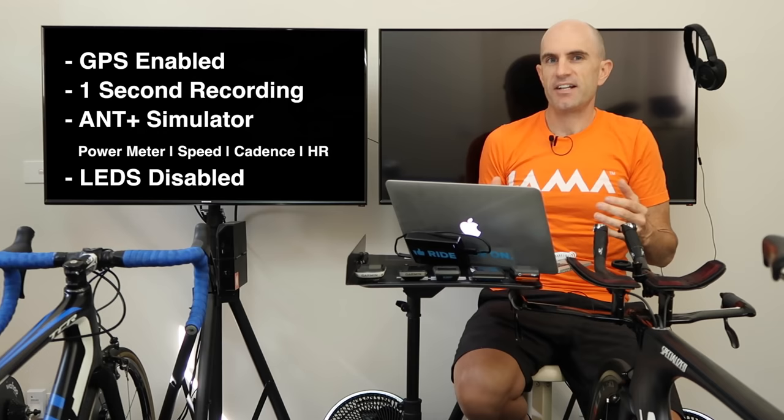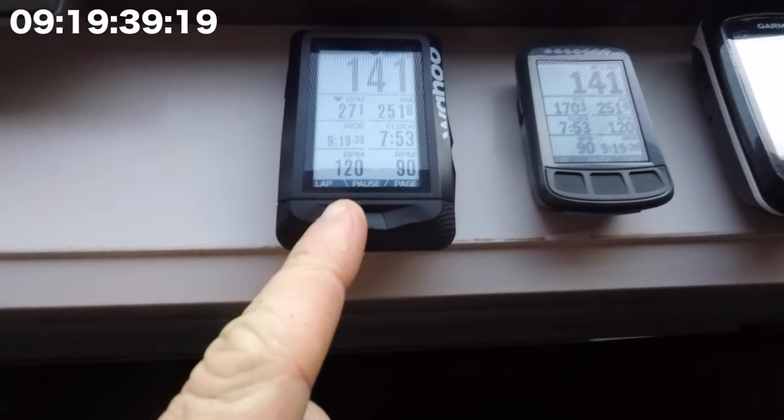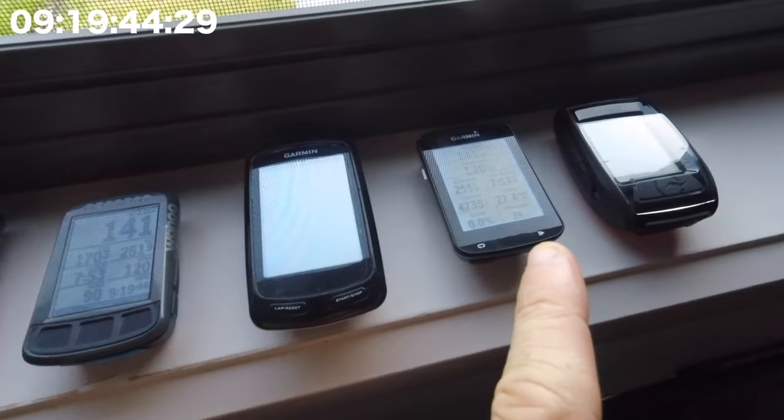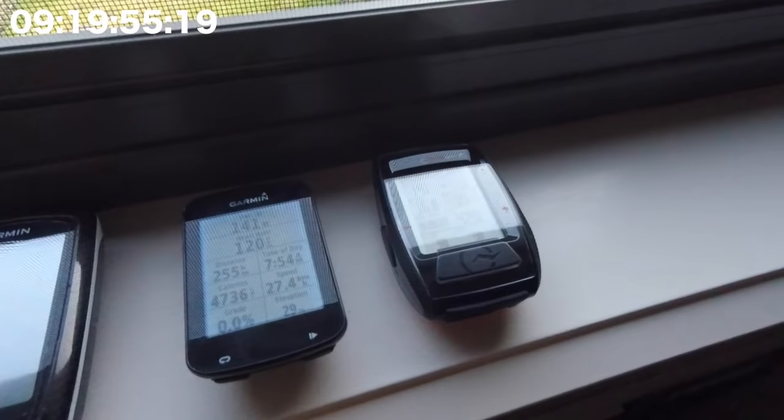I set those running at about half past 10 at night. Here's the check-in the next morning: the Elemnt is still on, the Elemnt Bolt is still on, the 800 has given up the ghost, the 820 is still going strong, and the PowerTap Joule — I kept calling it the Cal, as in calories versus joules — is still going strong, though its battery level is down to one bar.